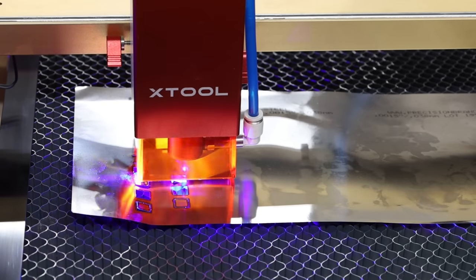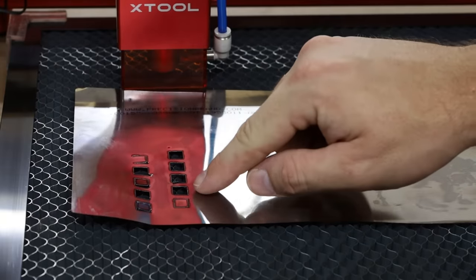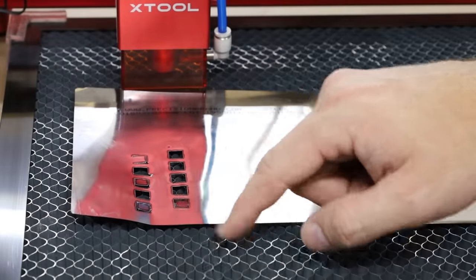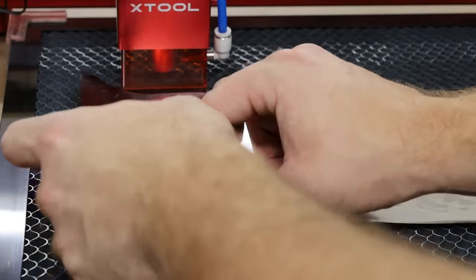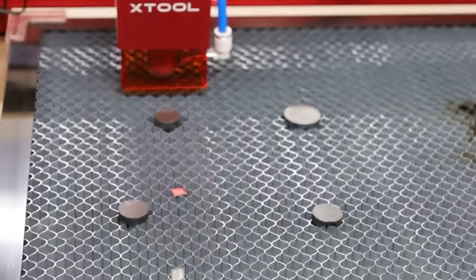Look at that — it's cutting right through it! Whoa, that is amazing. So at 9 millimeters a second, we're cutting right through it. At 10, there was a magnet in the way — my bad. Look at that, those are looking pretty clean. There's the backside. Let's go up in thickness.